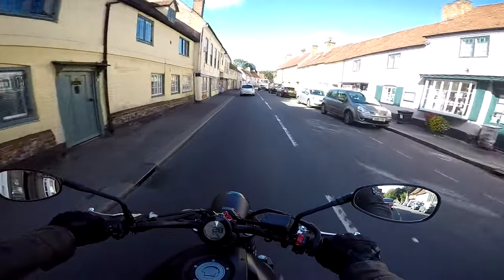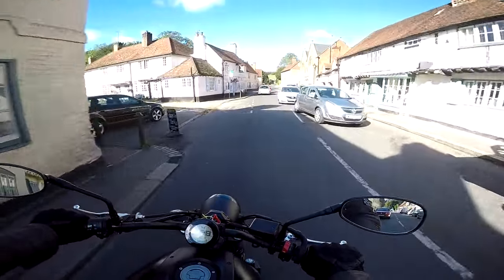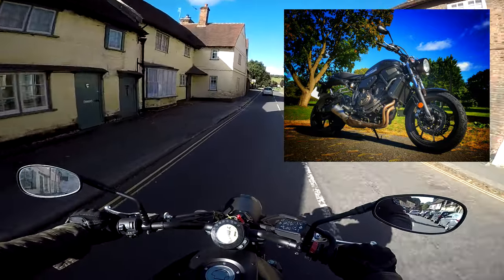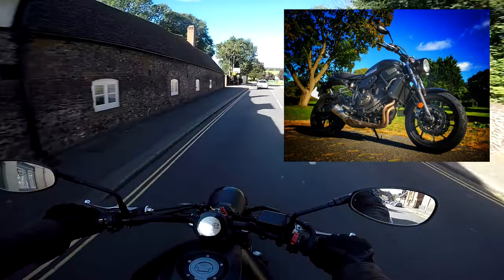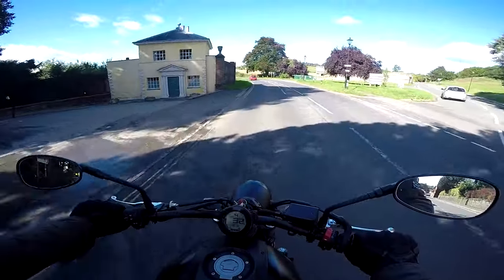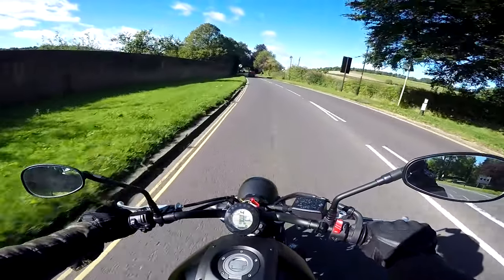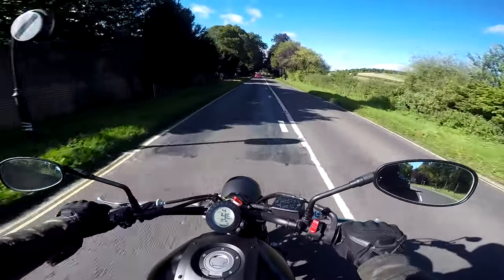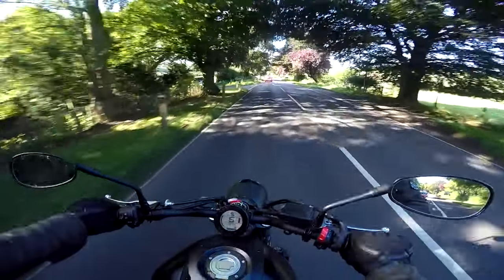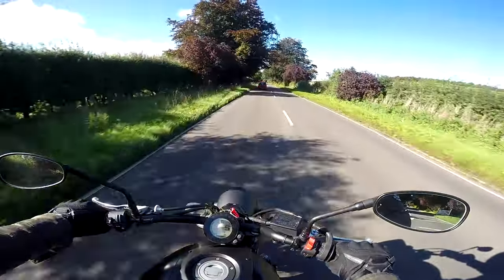So the XSR700 is a retro style bike, but it's very much a modern machine. It's basically an MT07 with some fancy retro clothes on. It's a bike I've been trying to ride for absolutely ages — in fact it's the third or fourth time I've arranged to ride it, but it's proven pretty popular as a demo bike down at my local Yamaha dealer. Every time I've arranged to ride it, they've sold it by the time I've come to ride it. So I'm glad at last I'm on the bike.